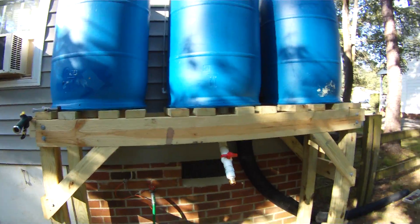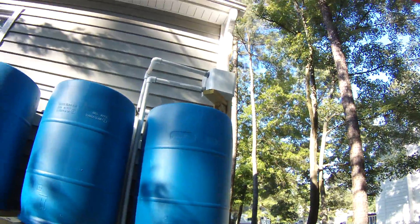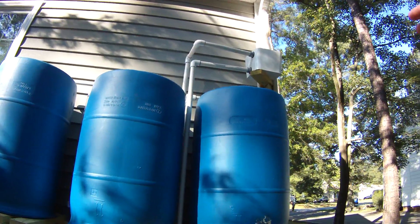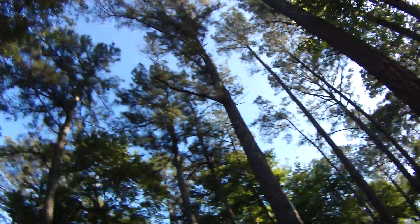Three drums are upside down. The bungs are on the bottom and it fills in from the top. The bottom pipe has two pieces of screen and it's full of rocks to catch all the debris and stuff. I've got a lot of pine trees and junk in this yard.